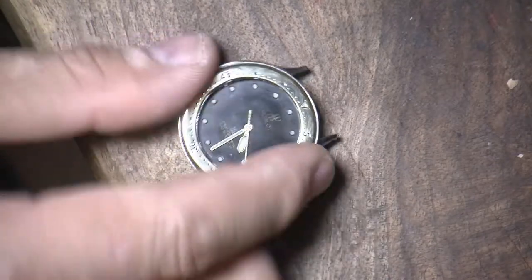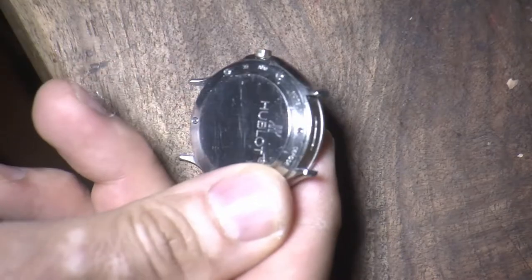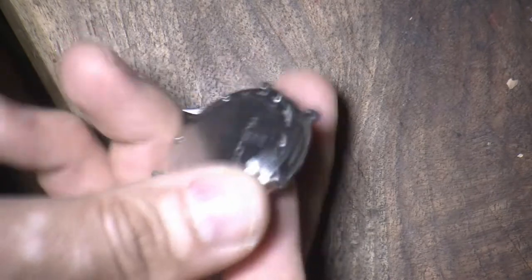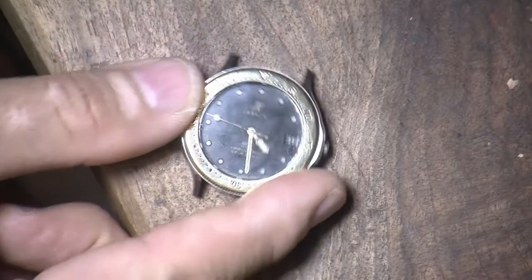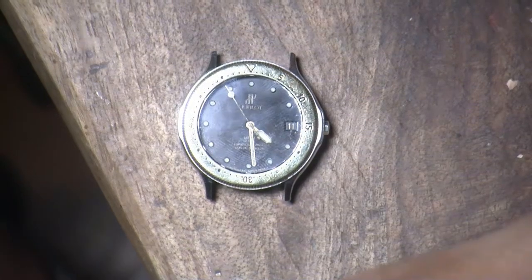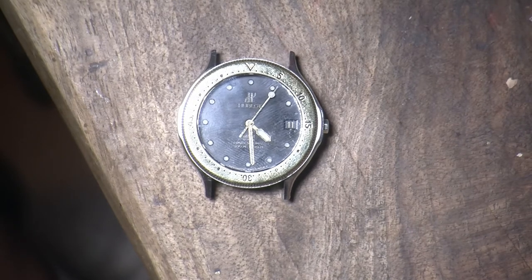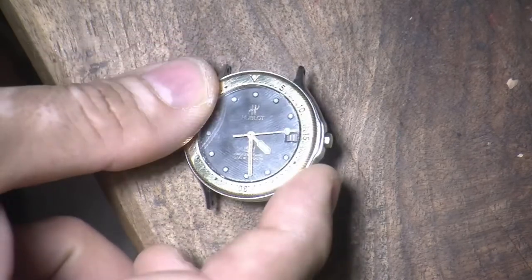And here is my Hublot. The model number is 1550-2 and it uses an ETA movement — specifically the ETA 2892-2.